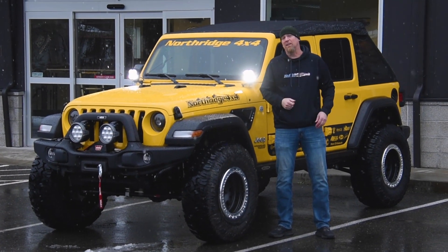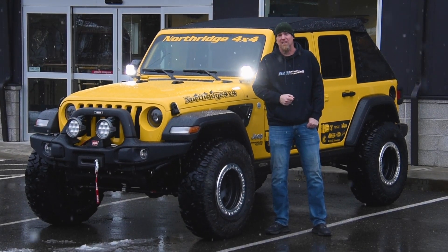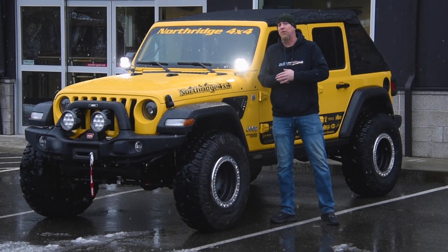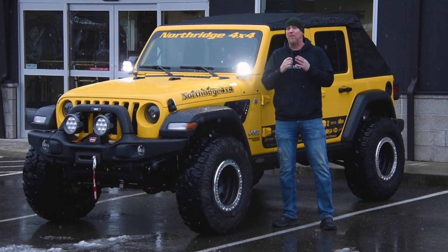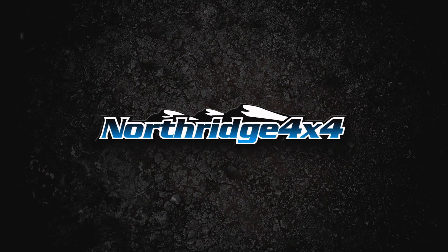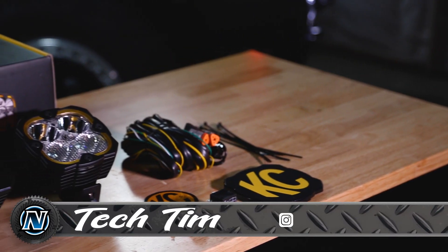Welcome back to another video in the 2021 Hella Yella giveaway Wrangler build series. Today we're going to be showing you the KC HiLites Flex 4 LED lights and their A-pillar mounts. Stay tuned.